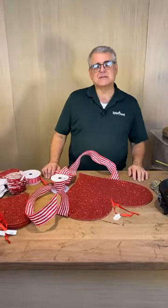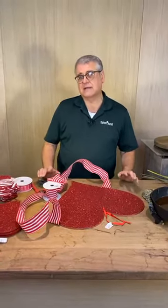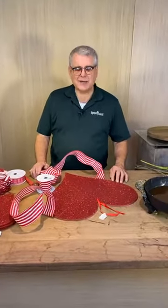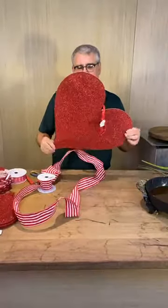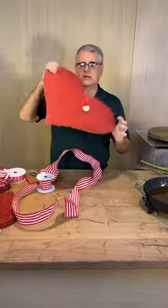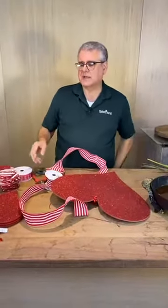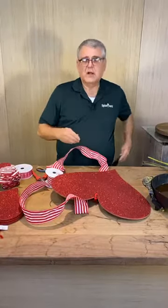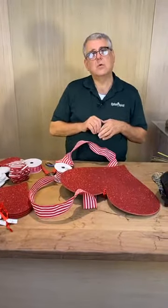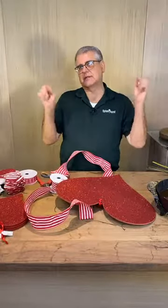Hey everybody, it's Chris from Tipton & Hearst, and today we're going to make two quick and easy Valentine door decors. We're going to take one of these large glitter hearts — it's a really hard cardboard, almost feels like plywood — that we sell at Tipton Hearst, and make one style, then take a couple of small ones and make a longer one.